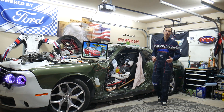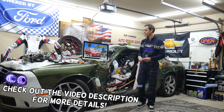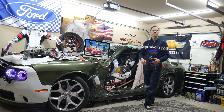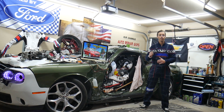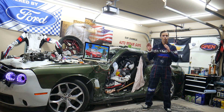Hey guys, welcome back to Free Car Repair. Thank you for watching and subscribing to the channel. Today will be a super helpful video for any of you guys with a Ford Fusion from 2013 to 2020. If you need to find where the center console power outlet socket fuse is located, or if the power outlet socket in the center console doesn't work, we will explain where you can find that fuse.